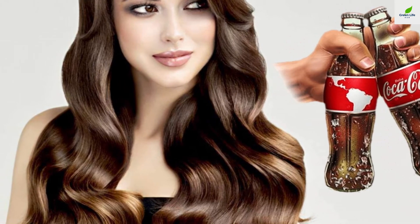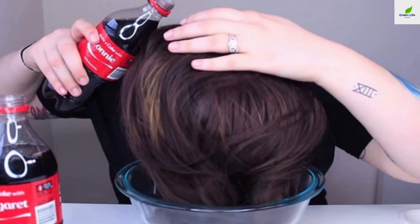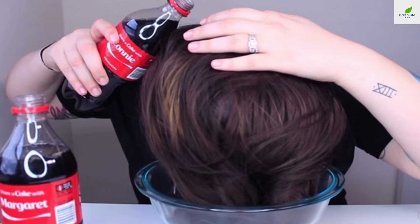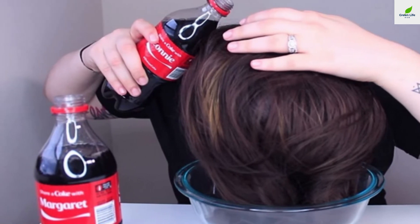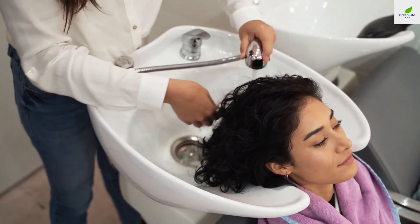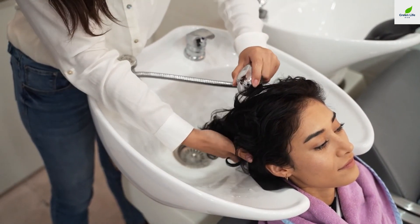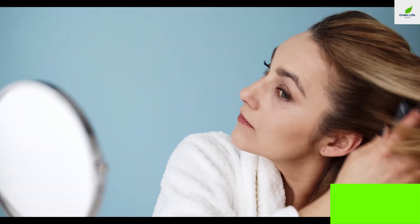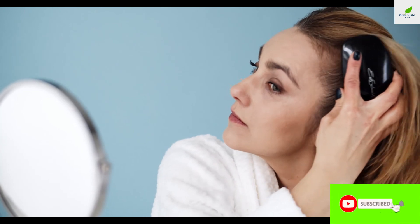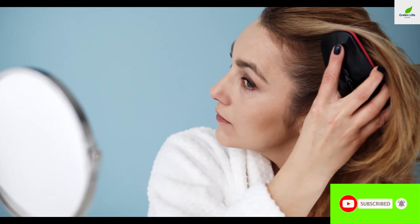Hopefully, in this video about how to wash hair with coke, you have found some practical information you want to know. Have you ever tried Coca-Cola for your hair? The trick is inexpensive to perform. We would love to hear about your experiences with this new method. Don't hesitate to share this video if you like it, and follow our channel to get more tips related to hair care and human hair extensions. Hope you have all the lovely hair days.